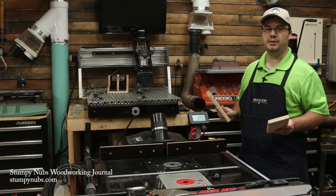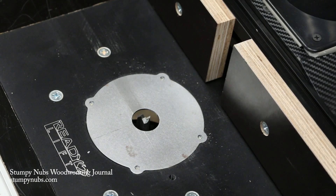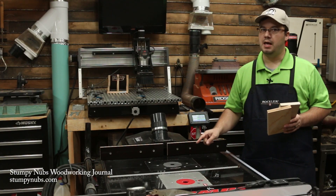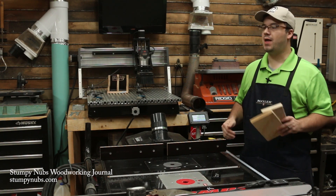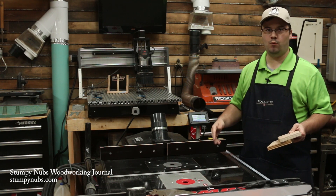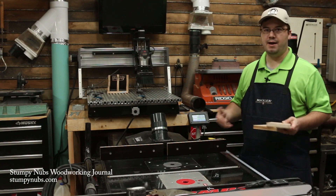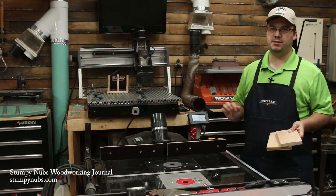I was able to do all of this because the system knows where that bit is in relation to both the table and to the fence. If I change my bit, I do have to spend a minute recalibrating, but once it's set up, I can cut every dado and groove in the whole project with just one bit, no matter what size that bit is, to any depth, any position, and never have to touch it. And every one is going to be perfect in width, depth, and position on the workpiece.